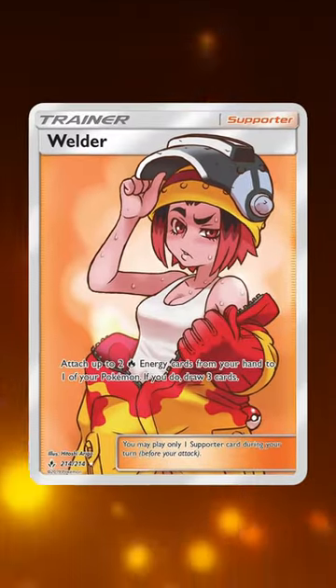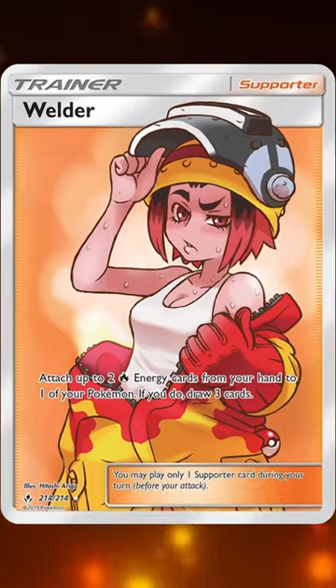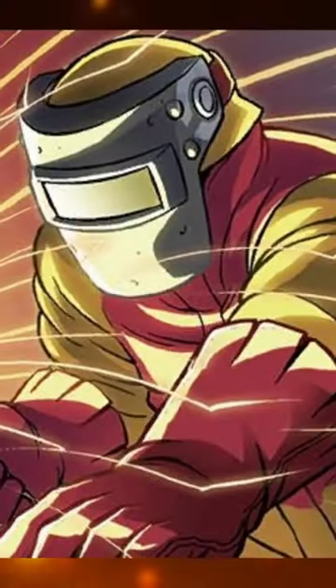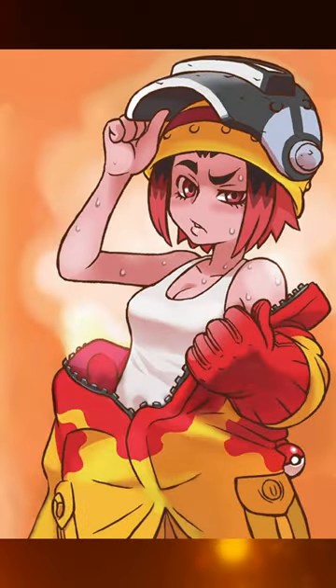The full art variant — oh my gosh — it shows the Welder after she's finished her work, taking off the helmet and the coat. I think it was a great idea to have both of these variations be so different. I mean, it's pretty unexpected based on the original artwork for the Welder to have such an amazing design underneath.